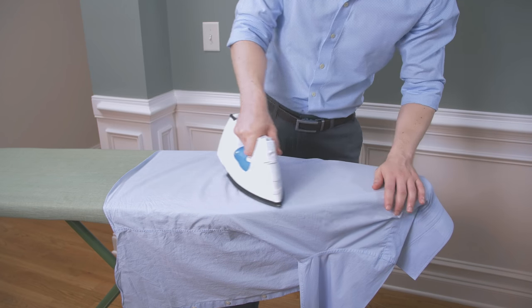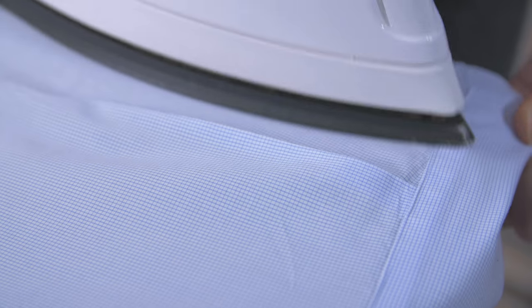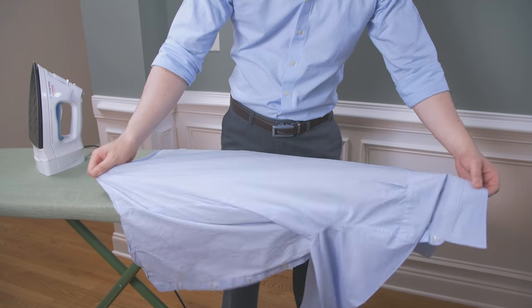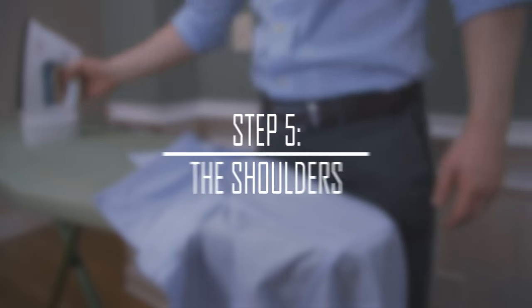Step 4: the shirt back. When ironing the back of your shirt, you'll need to work carefully if your shirt has pleats. I recommend ironing under the pleats first, then ironing on top of them. To finish ironing the rest of the shirt back, you will need to reposition the shirt a few times on the ironing board to get all of the shirt back.